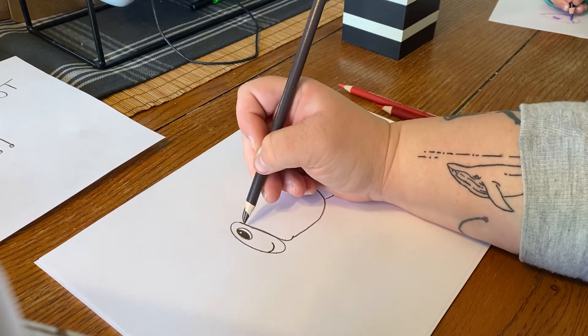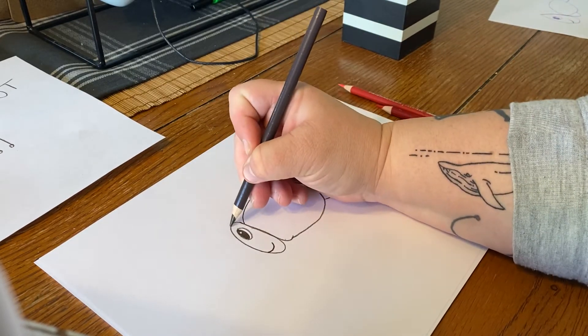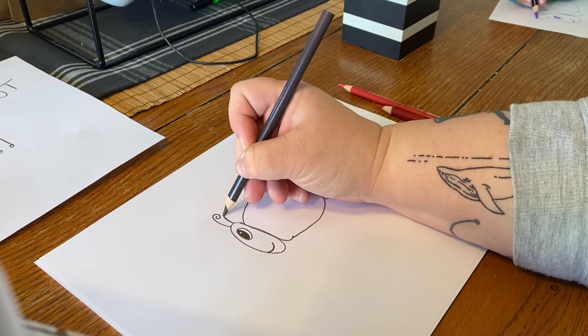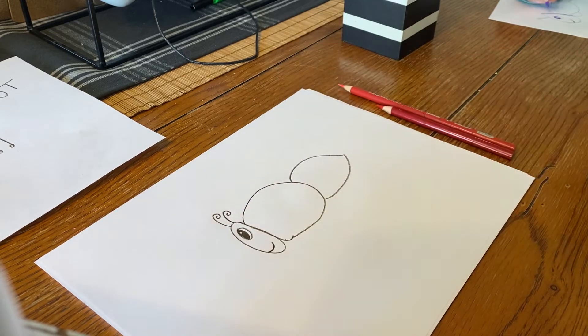Now this ant needs some antennas. So we're gonna start at the top of its head and draw one and just do a little loop. You need two of those — so like two little loops.